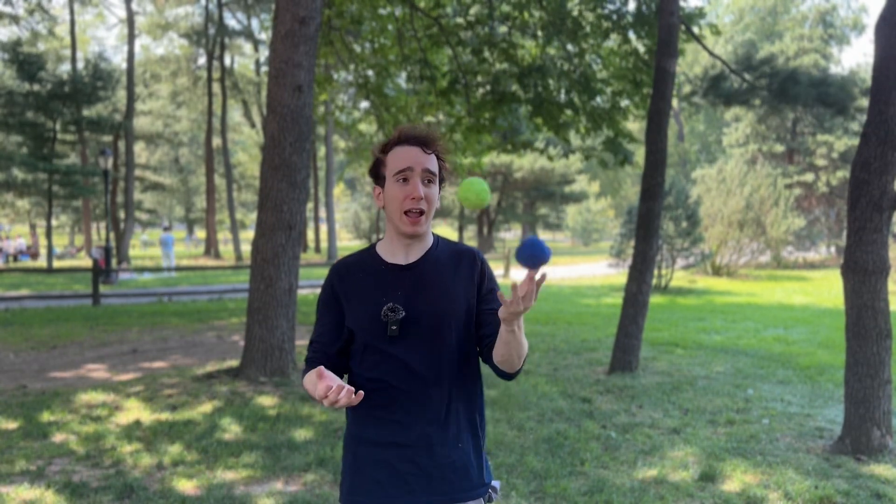Once you're comfortable on both sides, you're ready to try the three-ball version. You'll start with the yellow ball and do the exact same thing you just did — crossing, straight up, back, back — but now, before the yellow ball lands back in your hand, you throw the blue ball straight up. Don't even worry about catching that for now, just throw the blue ball straight up.